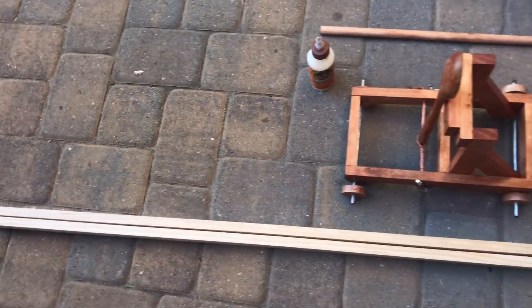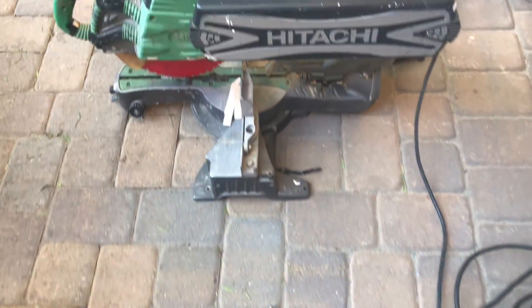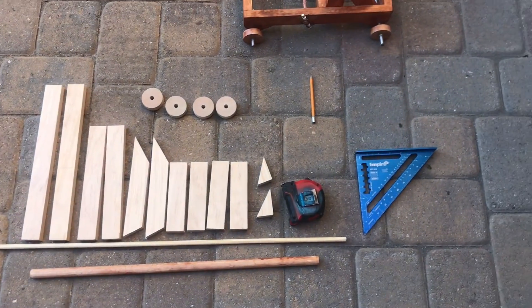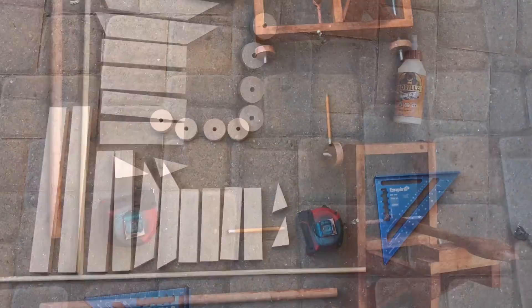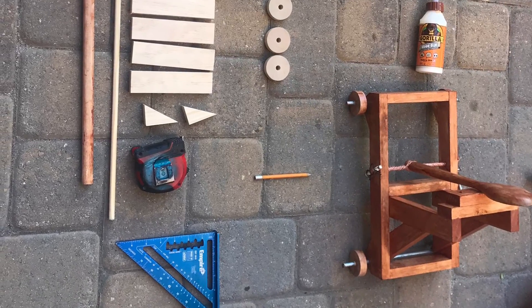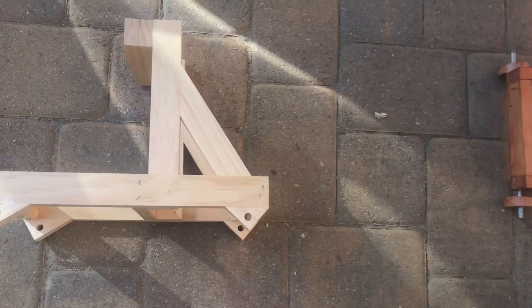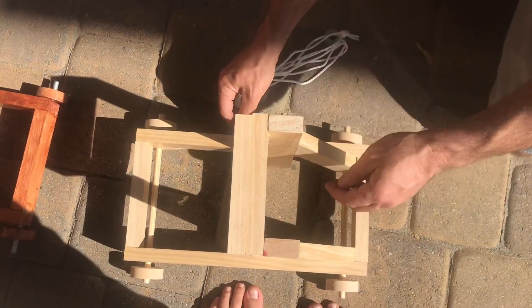Construction of the onager is very similar to the old catapult, with the same one-by-two construction and same chop saw. We had two 14-inch pieces, two 9-inch pieces, some angle pieces, four 6-inch pieces, and some wheels. Here is the finished frame next to the catapult that you're already familiar with.